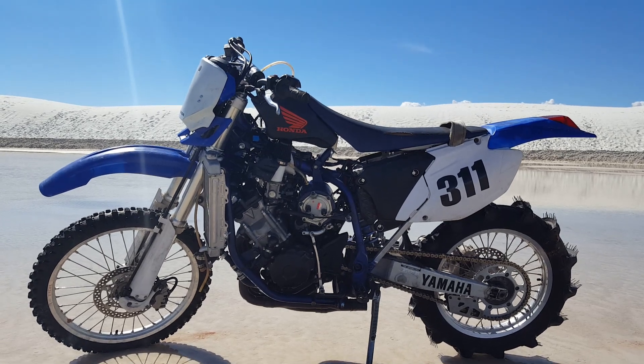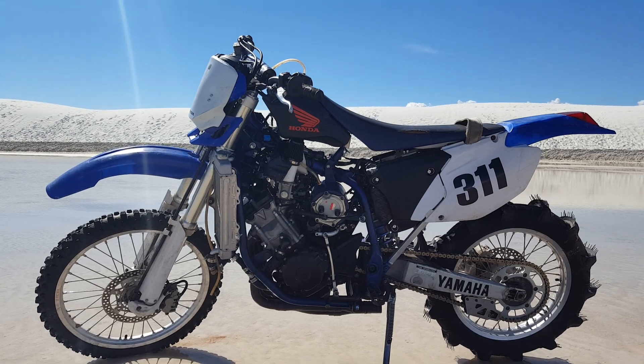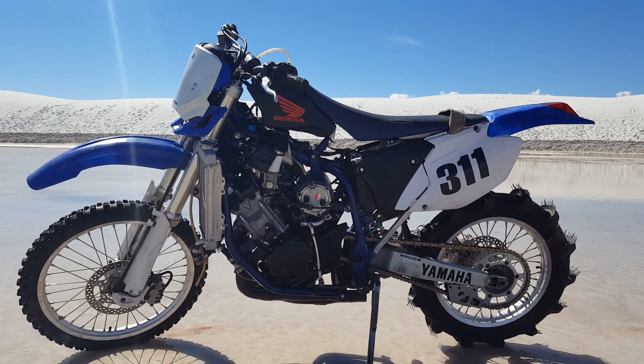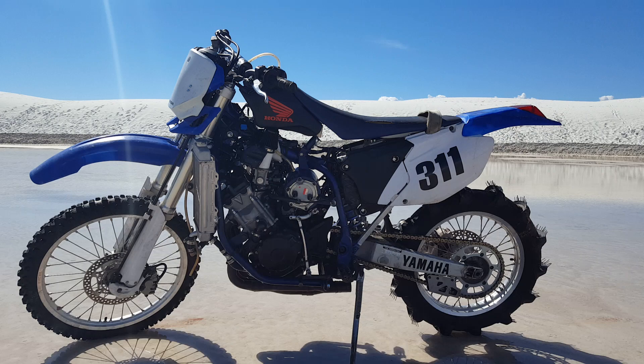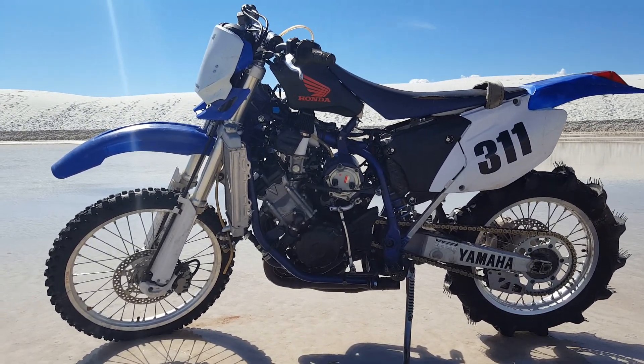Got the 03 YZF 450 WR — chopped the frame and put a 2012 CBR 1000RR motor in there. I want to hydroplane this thing across the lake. Paddle tires are on there for the water, as you can tell. Got the white sands in the background here. Then we'll go over the bike a little.